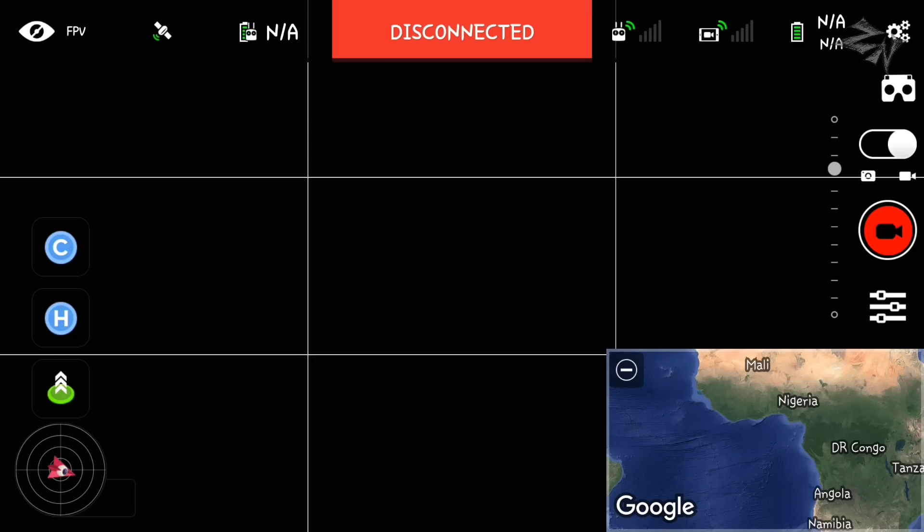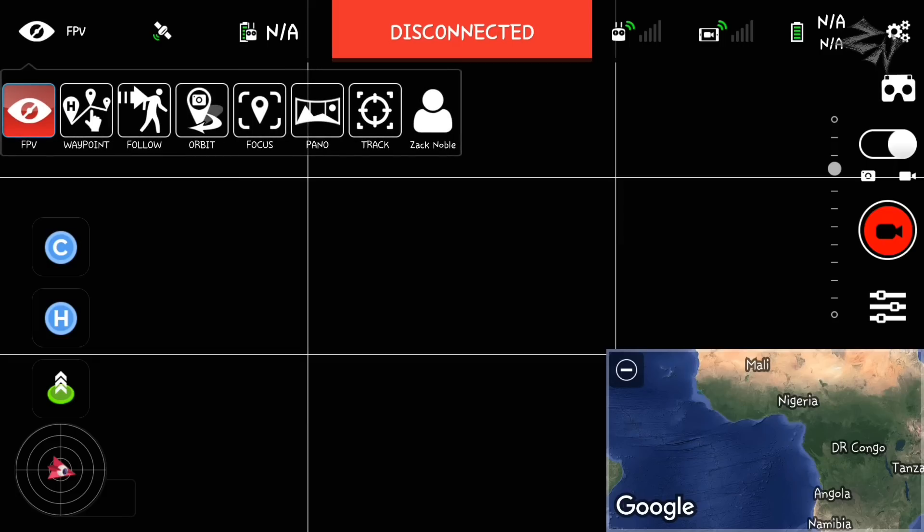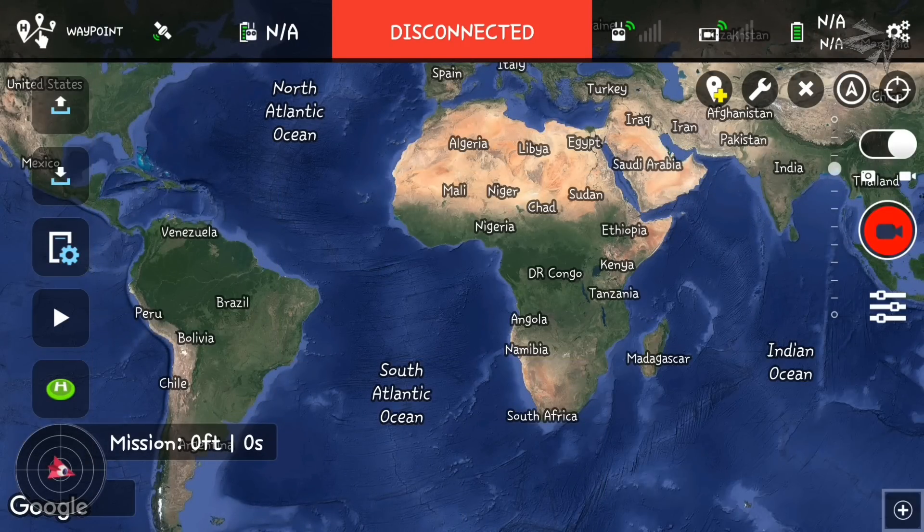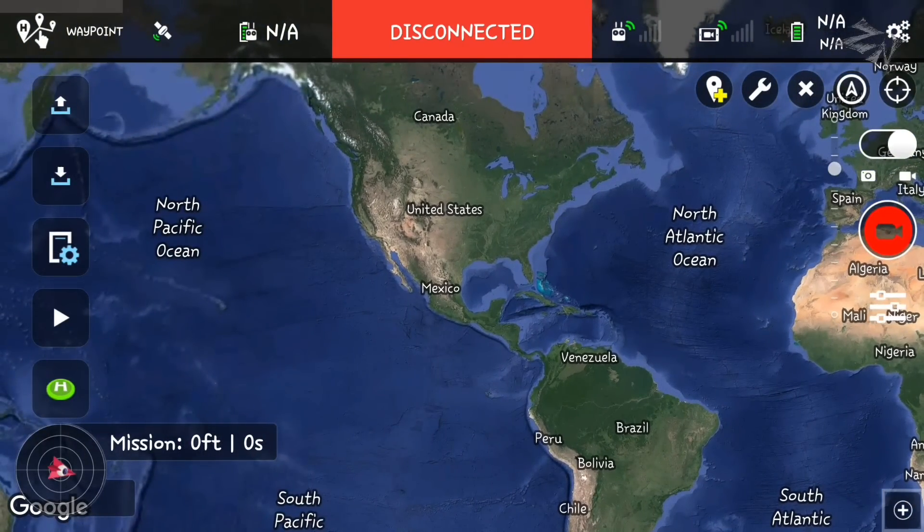I've had a few questions about what happens if I lose signal during my Litchi waypoint flights. I just want to address that. This is what Litchi looks like when you first open it up. First thing we need to do is top left — click where it says FPV, select waypoint. Zoom in to the area where you're going to be flying.